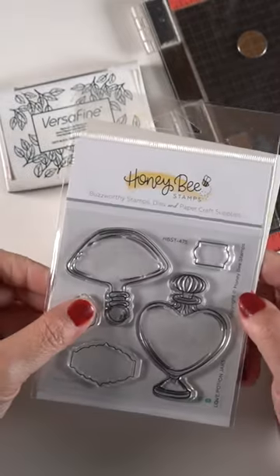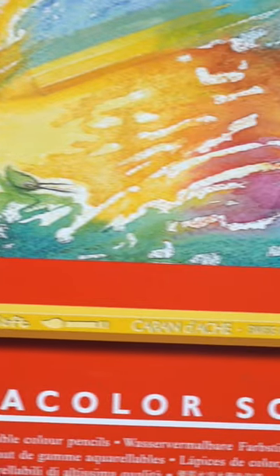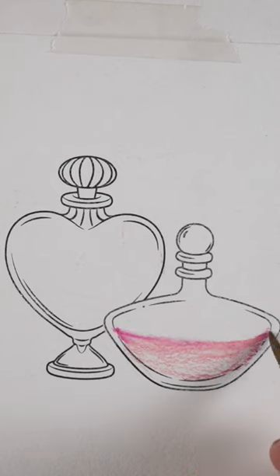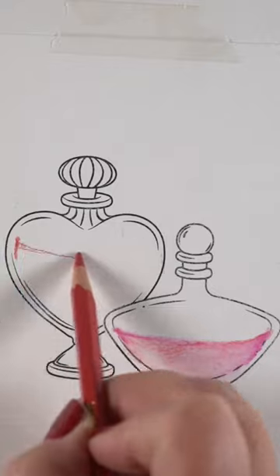Hey there, it's Fun Friday, so a quick tip on coloring bottles — fancy bottles like these ones from Honey Bee. I'm going to use super color pencils because these have been in my drawer crying. All my other watercolor pencils got used in the last week or two, and these guys wanted to come out and play.